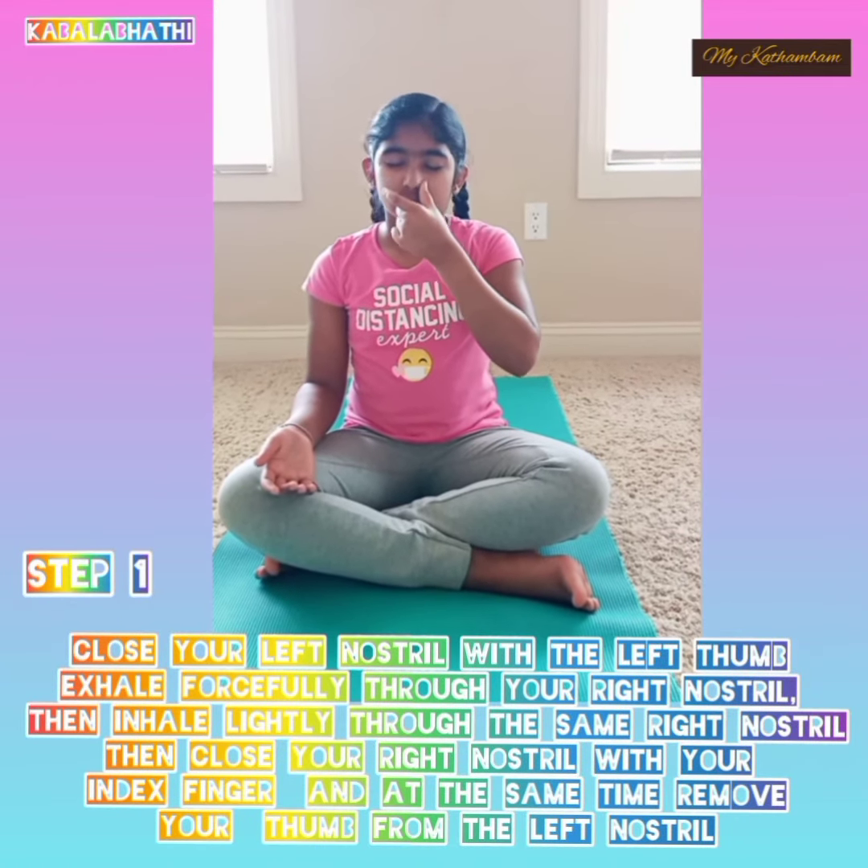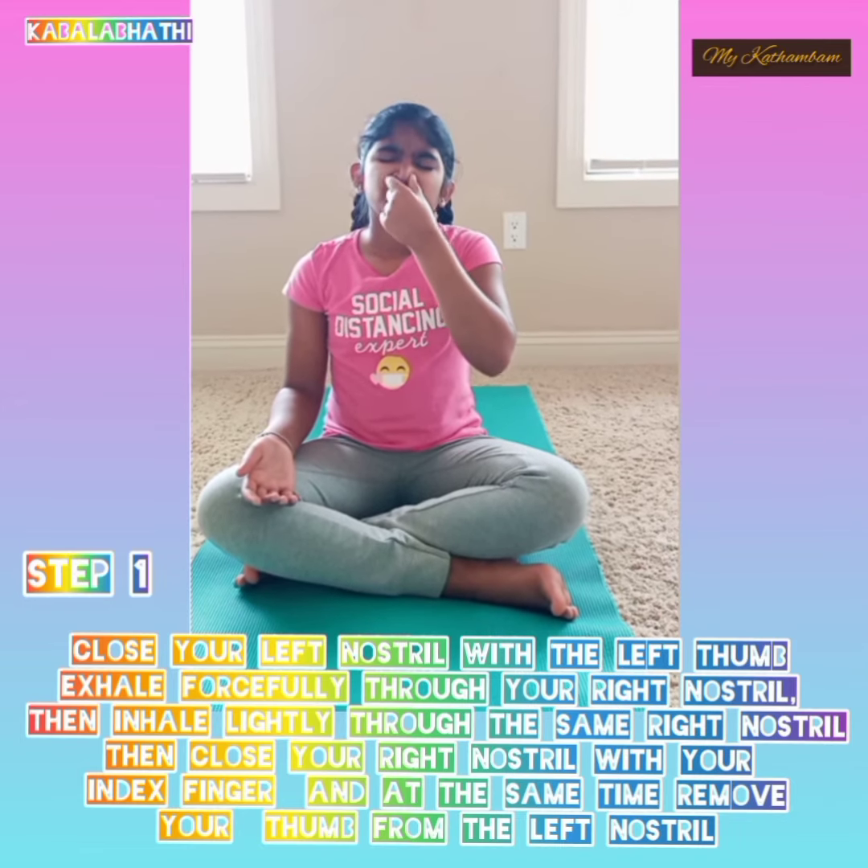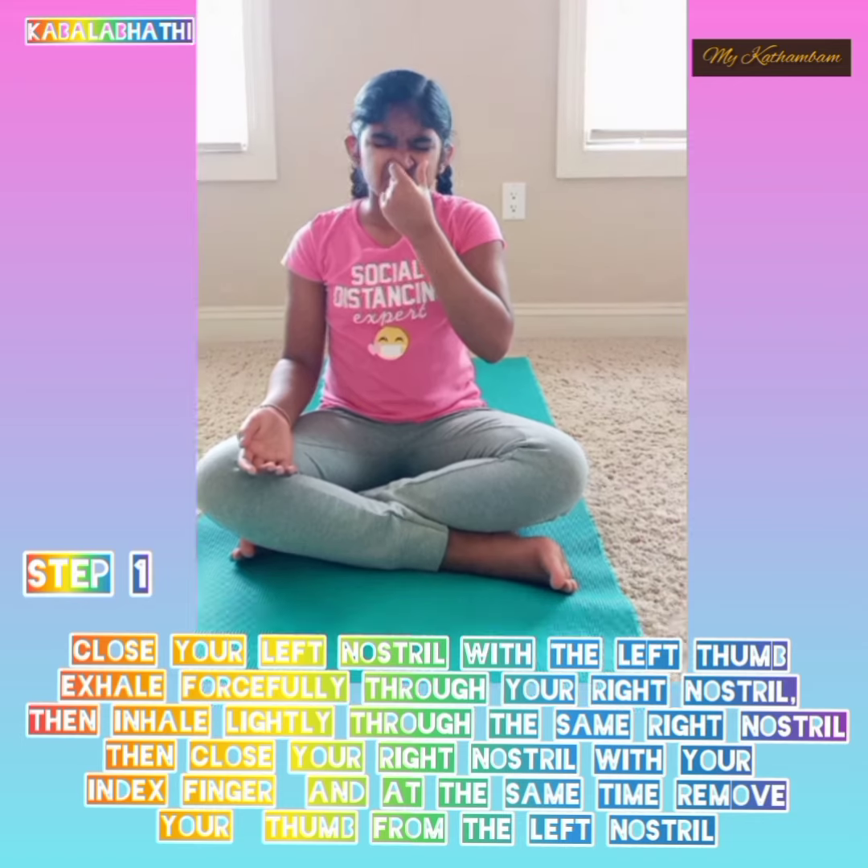Step 1: Close your left nostril with the left thumb. Exhale forcefully through your right nostril, then inhale lightly through the same right nostril. Then close your right nostril with your index finger.